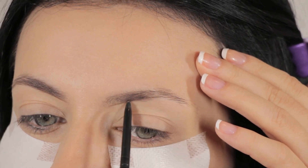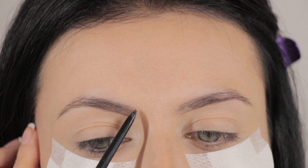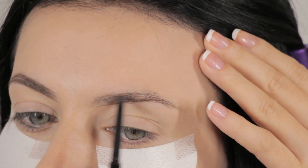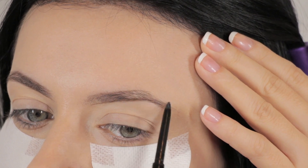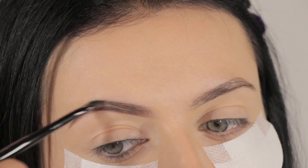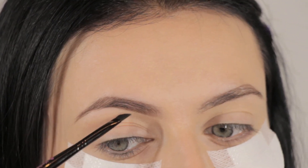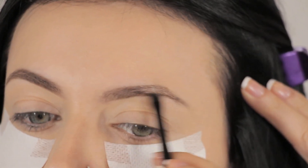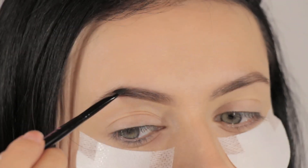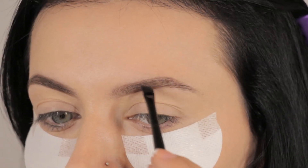I'm going to do the same thing on the top of the brow, basically lining it and creating that shape on both sides — just follow the natural brow shape. Then using the angled side of the brush, I'm going to smudge the pencil into the brow for a natural effect. I'm not going to fill them too much, just a tiny bit. Using my Kelly Baker Brows Ash Brown Powder, I'm going to fill in any gaps with just a tiny amount.